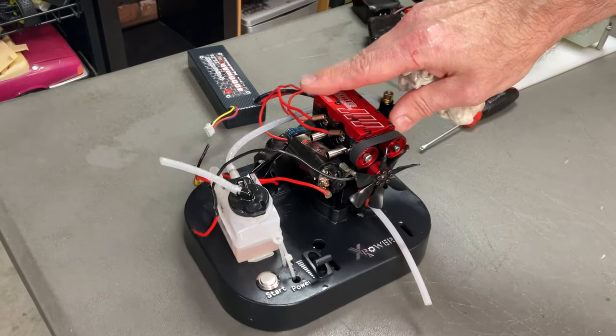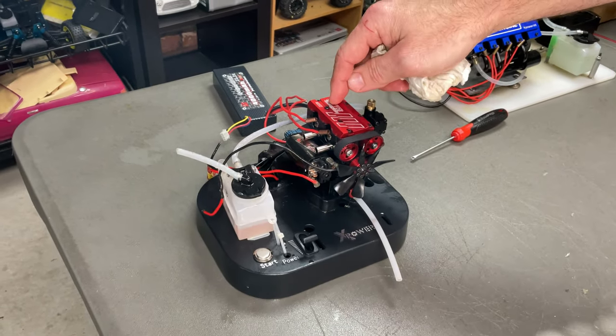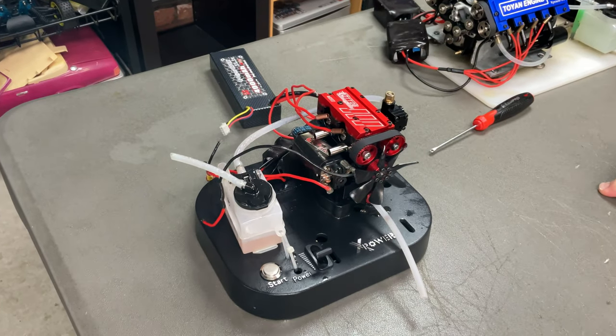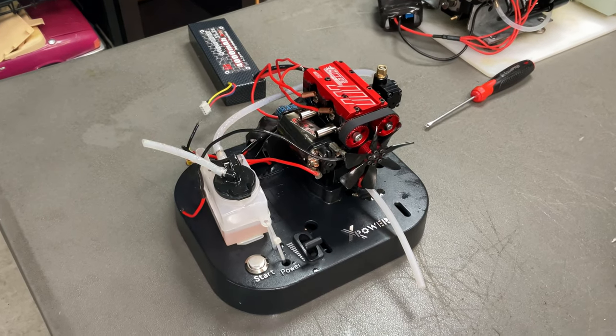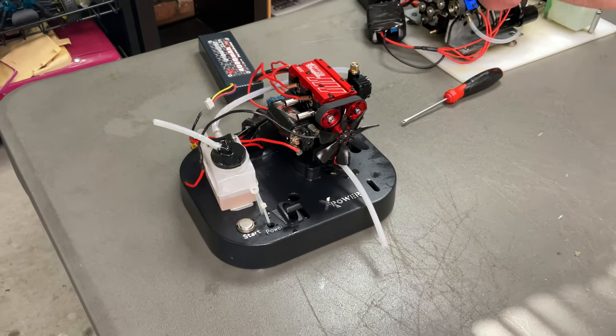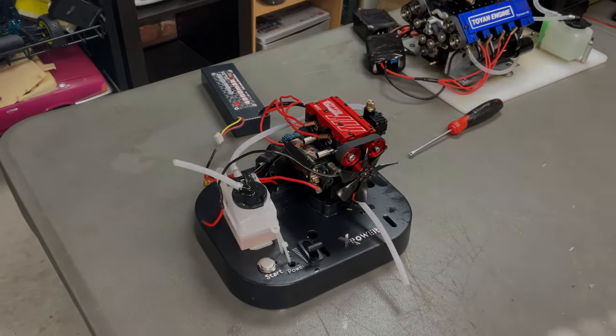Not too sure what I'm going to put it in, or just leave it as a little desktop model, because I've got a lot of these two-cylinder engines. But the main thing is: single overhead cam, four-stroke, nitro, two-cylinder engine — pretty sick at this price point. I think it's great for people that want to start getting into the hobby. Like the video, give it a thumbs up, and if you're interested, links are down below.